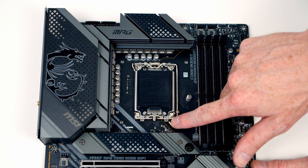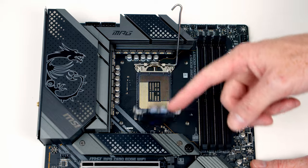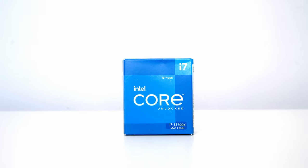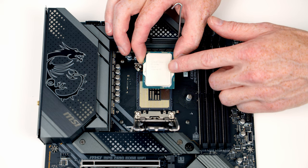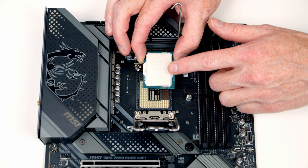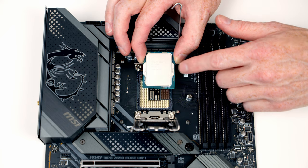To install our CPU we need to open the slot cover by pushing the lever down and out and all the way to the top, then we can open up the cover. For our CPU I'm going to be using Intel's 12th Gen i7, the 12700K. This is a 12-core CPU with eight performance and four efficient cores and a maximum clock speed of up to 5 GHz.